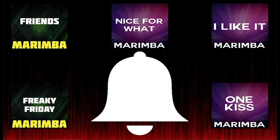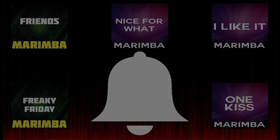Set one of these as your next ringtone today.